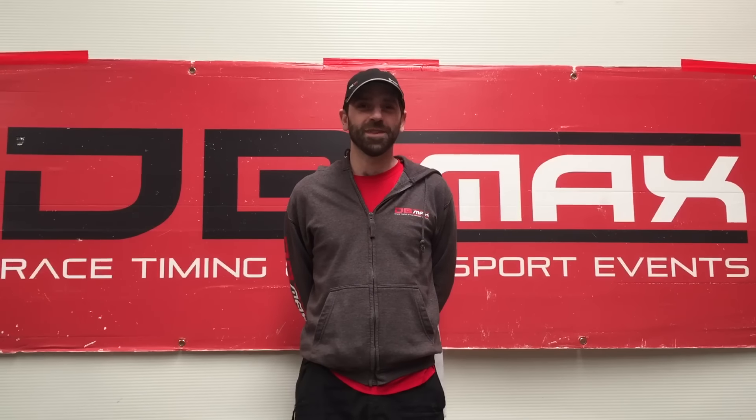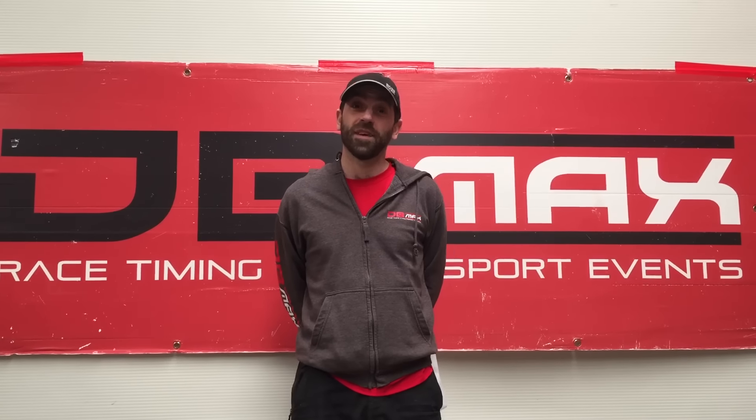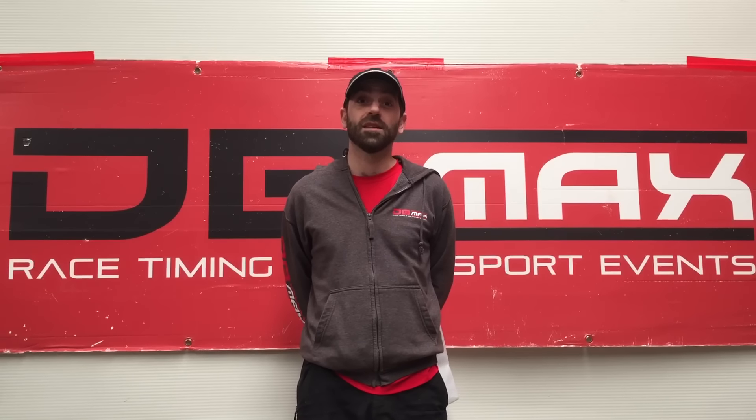Hello, my name is James Higgs from DB Maxx Sports Timing. If you're watching this video you're more than likely taking part in one of our upcoming events. I'm going to give you a few instructions on how you wear your race chip and bib to ensure those all-important splits and finish times are collected correctly.